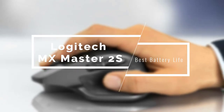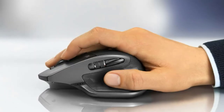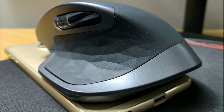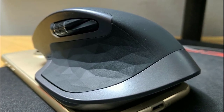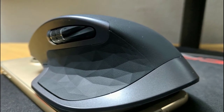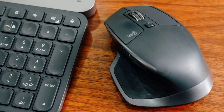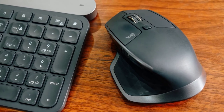Coming up next, we have the Logitech MX Master 2S, a superb mouse that has all the features covered and delivers the best battery life. Logitech has delivered amazing mice for a long time, and this one covers all the bases, delivering quality, reliability, performance, and tracking. The MX Master 2S comes in three colors — grey, light grey, and midnight teal — all of which look excellent. It has a rubberized textured body all around that feels premium, and the thumb grip is very comfortable.